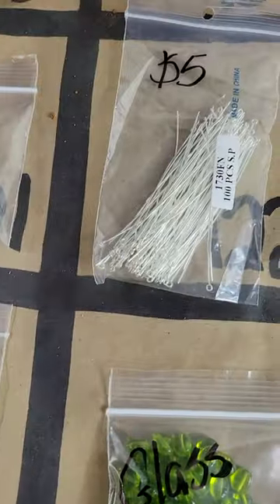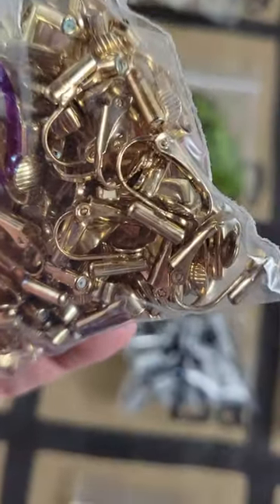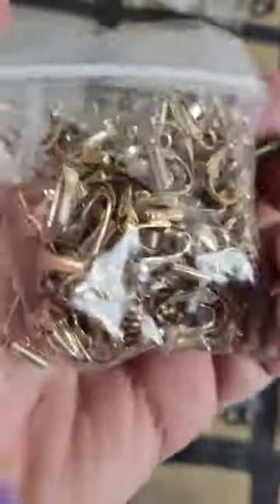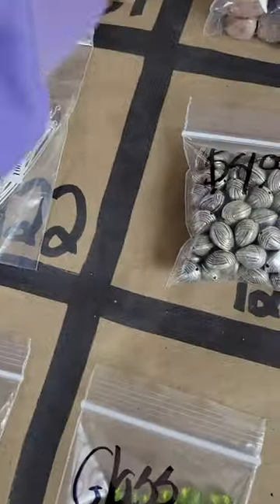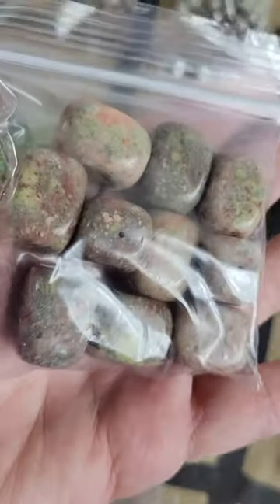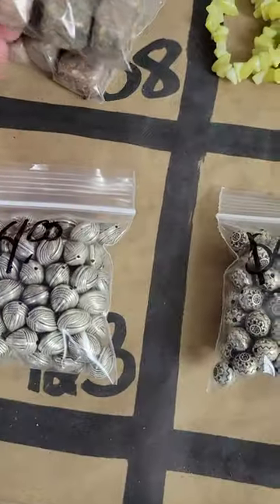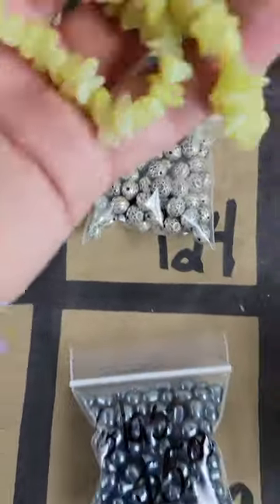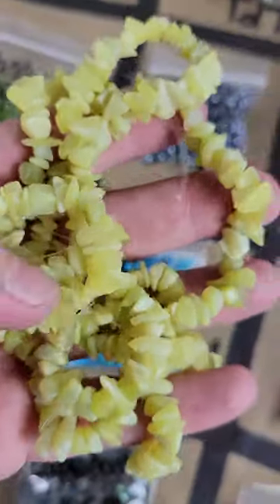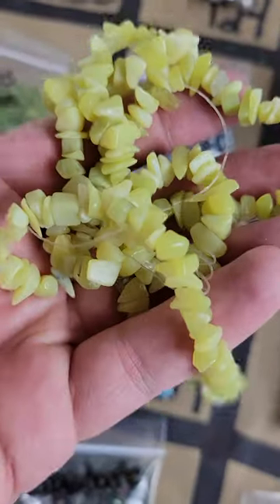Number 107: clip-on earring findings, only three dollars — a whole bunch of them in there. Number 108: two packs of stone beads — five dollars; I'm not sure what stone they are but there are two packs available. Number 109: stone chips, like a yellow quartz or yellow calcite.